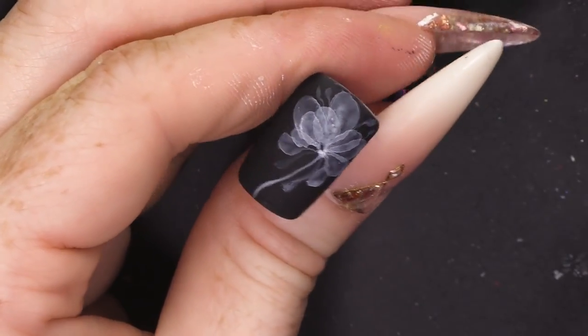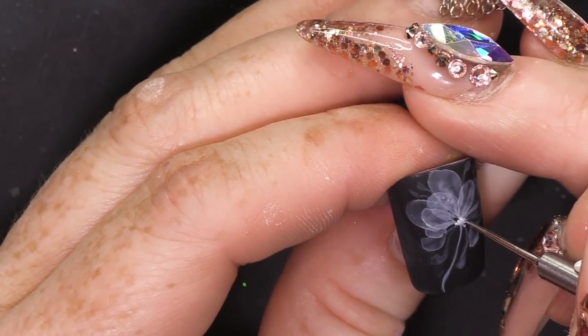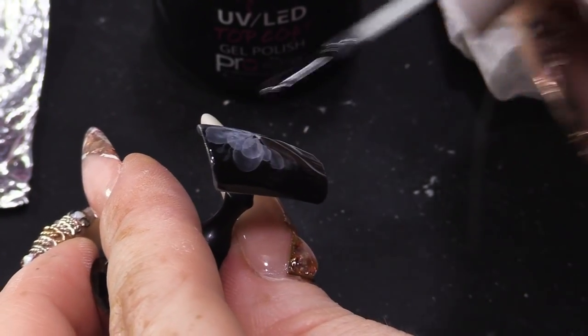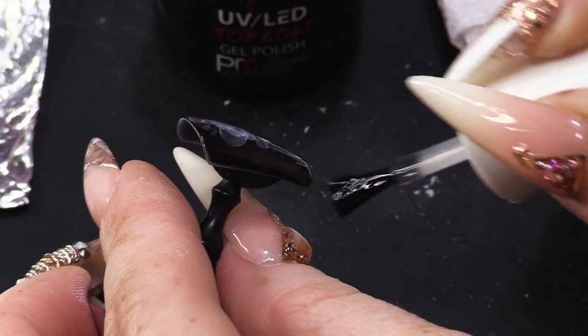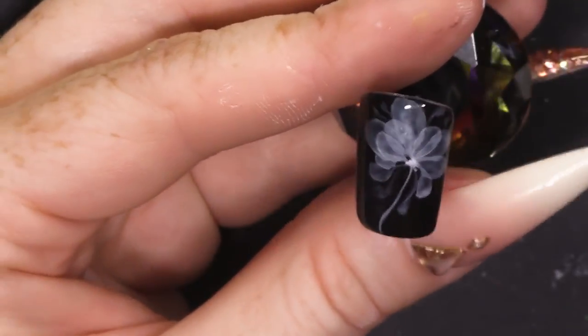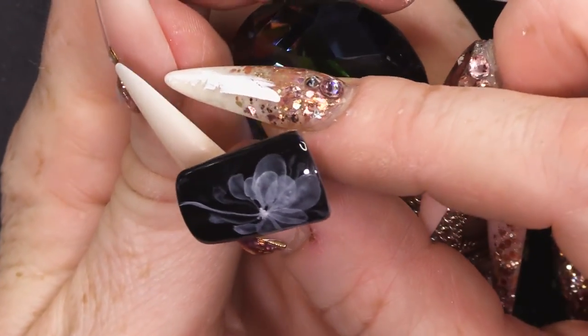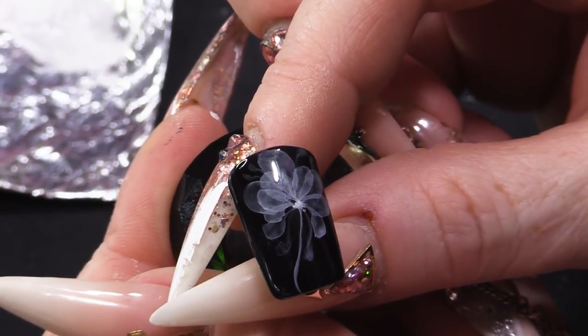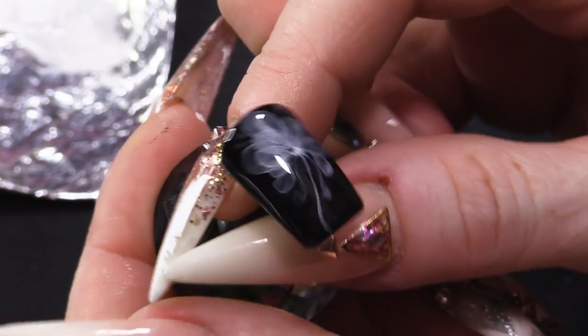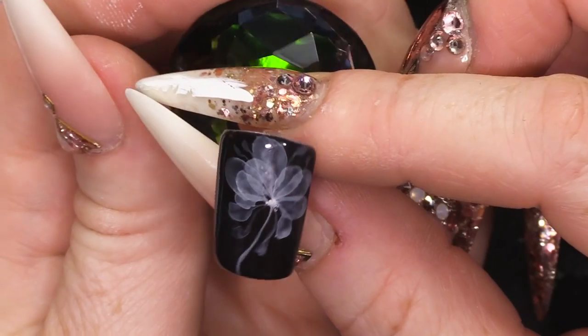How cool is that? It's like a jellyfish flower. I'm just gonna put some white dots. Now we're gonna topcoat. Look at that — it's beautiful, it's really cool. I love it. I prefer the other one matte, but this one looks fantastic with gloss. It's beautiful, just so delicate, but it's so easy to do.